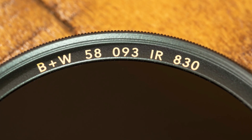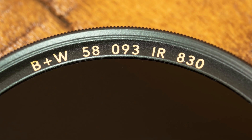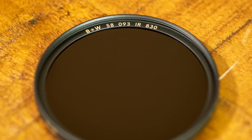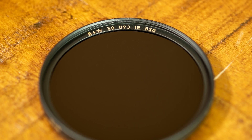In this case, I'm using the B+W 093, which has a cutoff of 830 nanometers. The B+W brand doesn't mean black and white — it stands for Biermann & Weber, who founded the B+W Filter Manufacturing Company in 1947.